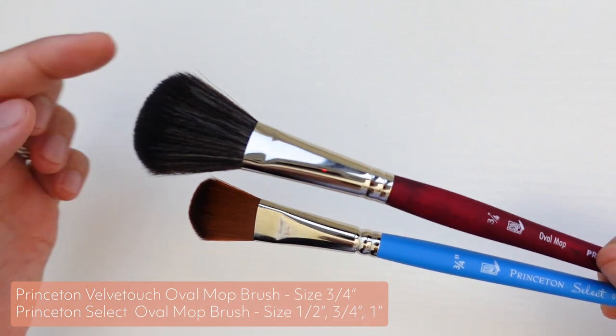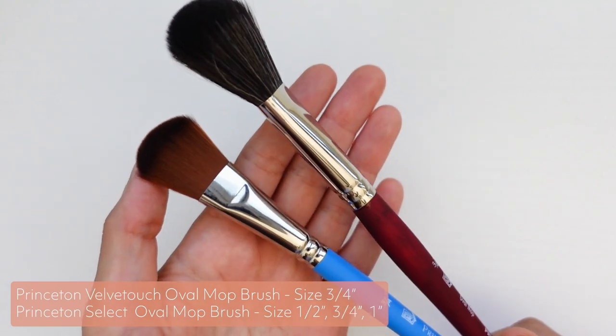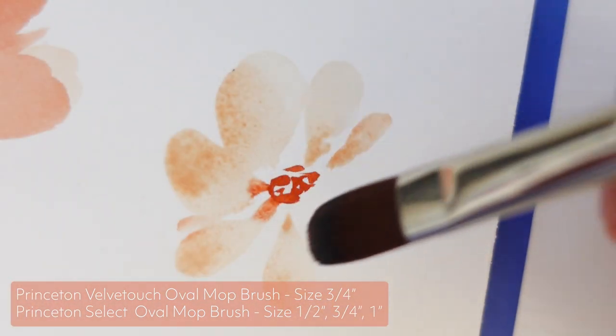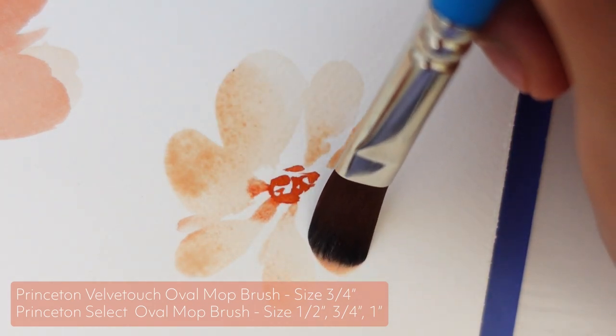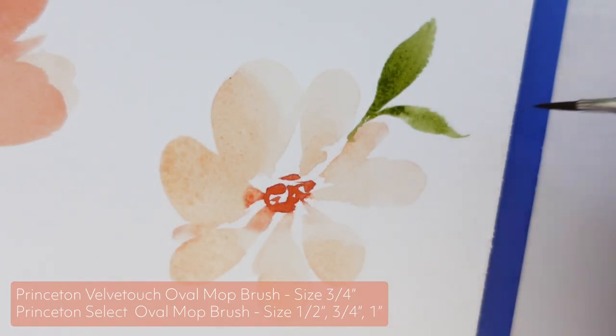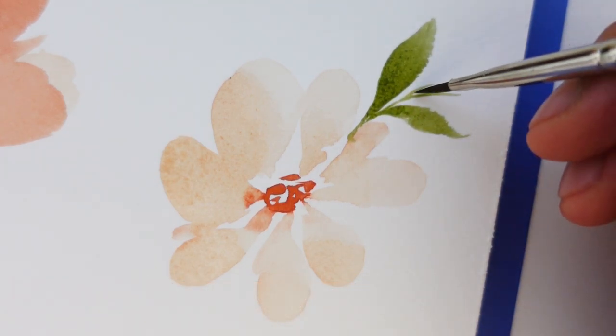Oval brushes, as you can guess, have more rounded oval-shaped bristles that I haven't actually used too much before, but I wanted to experiment with them for creating flower petals, just like the Filbert brushes. I got a three-quarter inch from the Velvet Touch line, and also a half inch, three-quarter inch, and one inch from the Select Artist line — just to play around with a variety of sizes to get a feel for what they can all do.